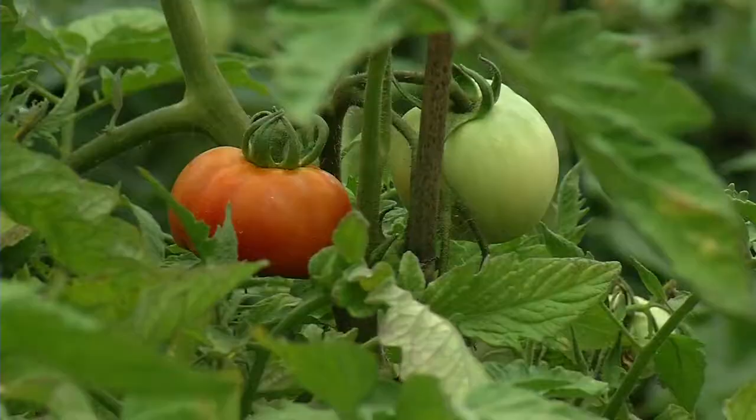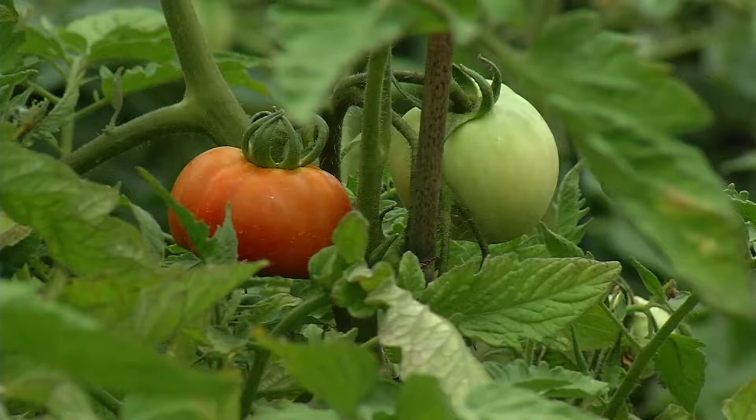However, you'll have to use a different technique when it comes to planting tomatoes in a container. I wouldn't cut the top part off, but as far as planting it, you still break up the root system. I would take the lower branches off of them.